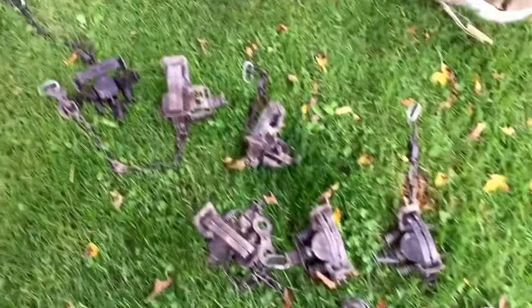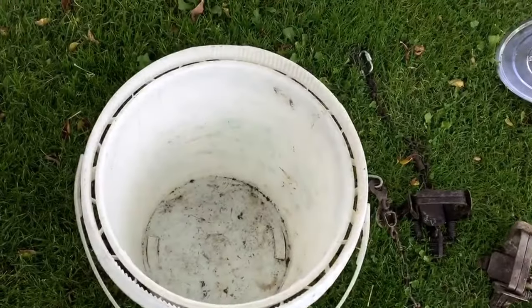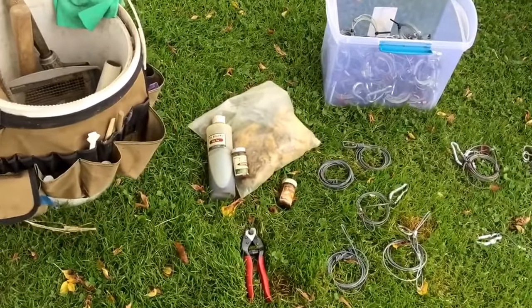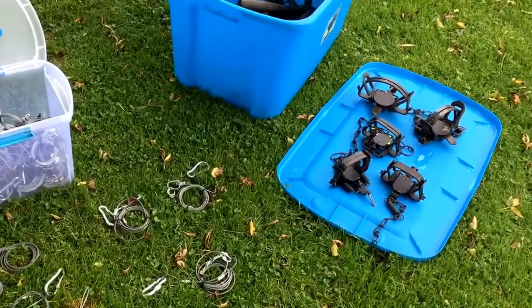There's a lot of traps here I'm going to have to get out and clean up a little bit. Like there's a bucket there I store stuff in. I'm just out here today just kind of looking through my stuff, trying to get things ready. Season will be up on us before too long.